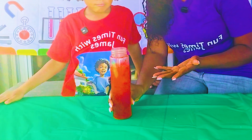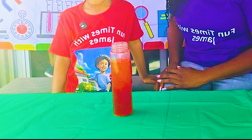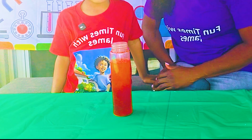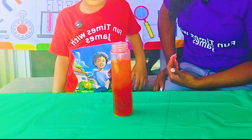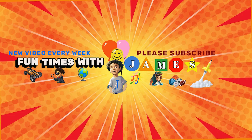That is so cool! I'm so excited because science is so much fun! There's so much to do in science, right? Yes, there is! And are you going to show us how to do it? Yes! Alright, so let's get started! Welcome to Fun Tank with James!